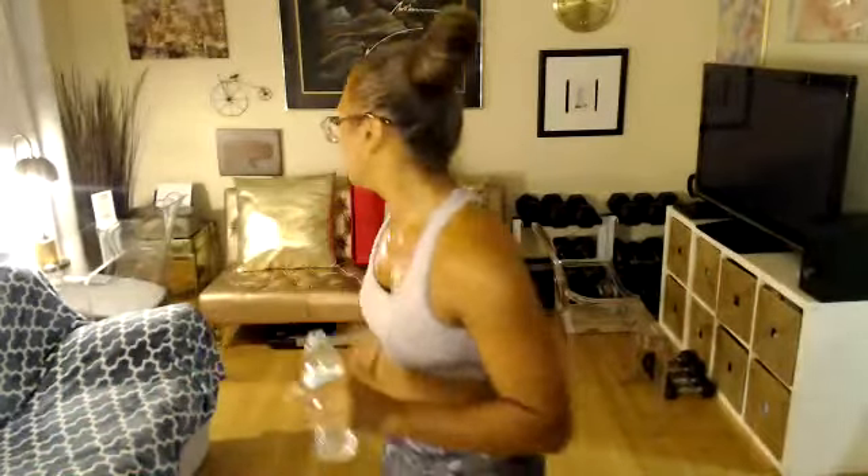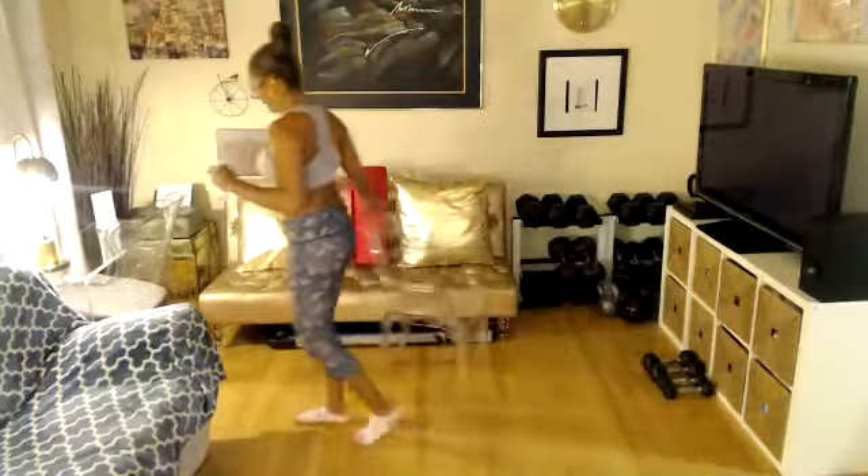Drink some water. We're going into our blocks of work. We're done with the bar work — we can put that chair away. Two blocks standing, two blocks on the mat. For the first block, we have back, legs, bicep, and then top of the shoulder is optional. If you don't want to press overhead, I understand, or you can go very light. Grab your intermediate weights please.